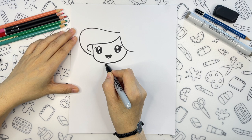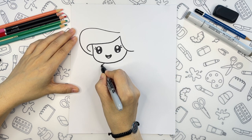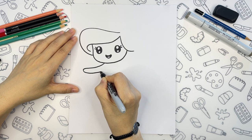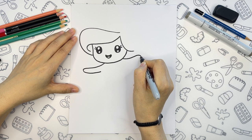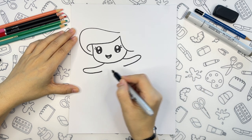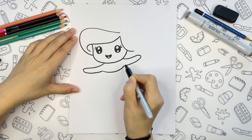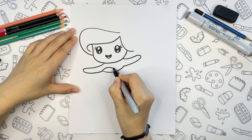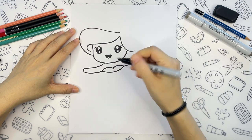So now let's draw her body. As our Ariel is swimming, her arms will be wide open. We are going to use very simple shapes for her arms, and we will connect them with another curved line for her chest. On top of that curved line we are going to draw two more curves for her bikini top. The rest of her torso will be hidden behind.